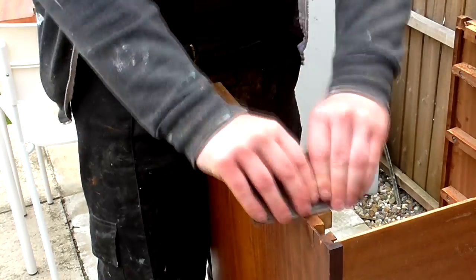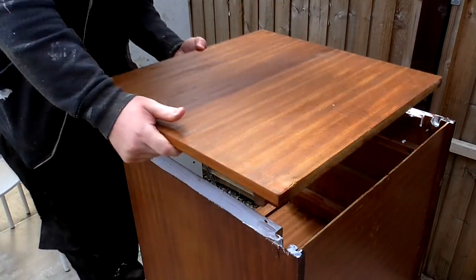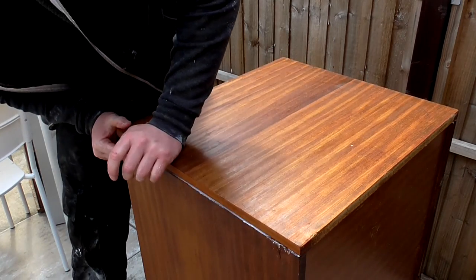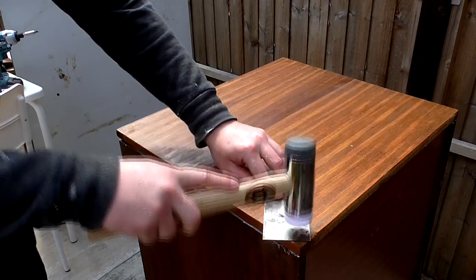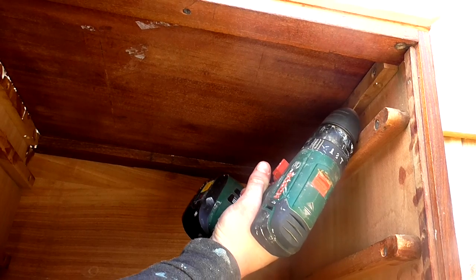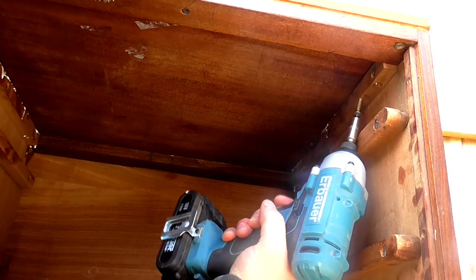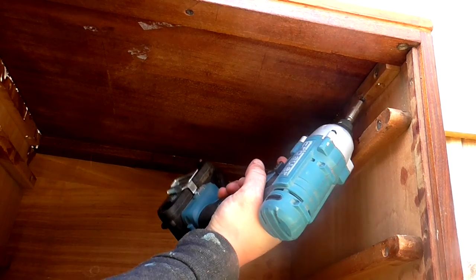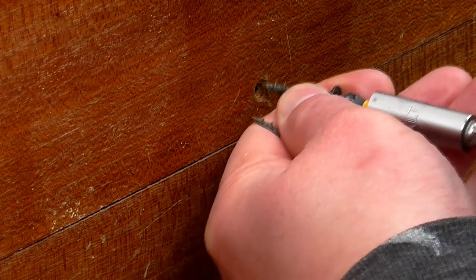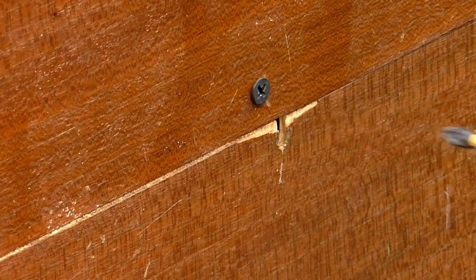Then I scraped the edges, applied glue, and added the top panel. I added a couple of screws each side through the cleats into the top panel to hold it down. Then I could screw on the plywood panels round at the back, as they were loose too and the original screws were missing.